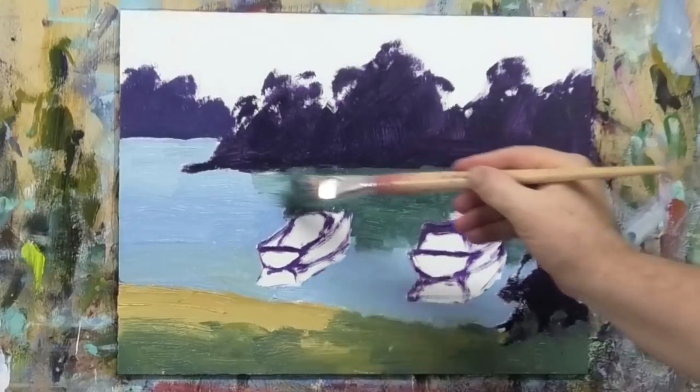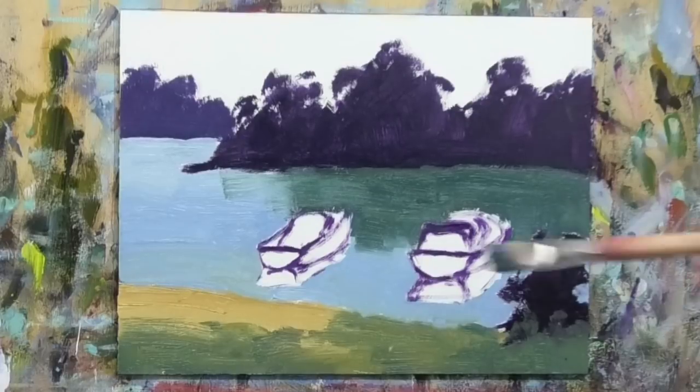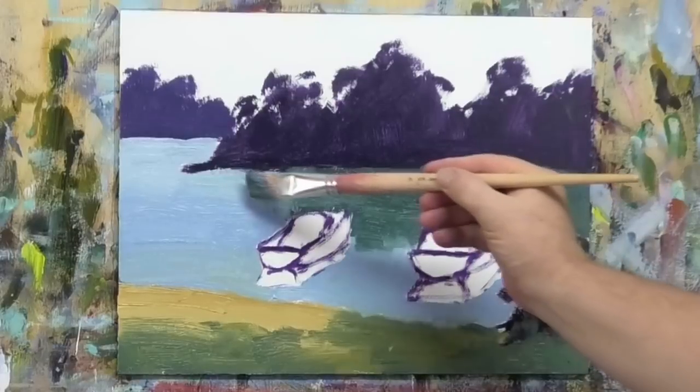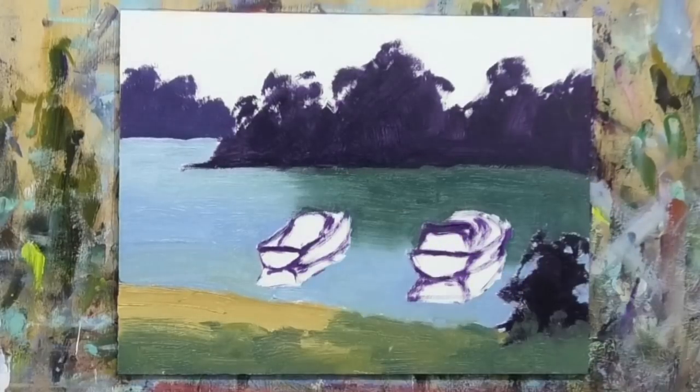I can soften that in but I don't want to pull too much of that light blue across into that dark green. To get that sky in, I'll go to a medium-sized brush.